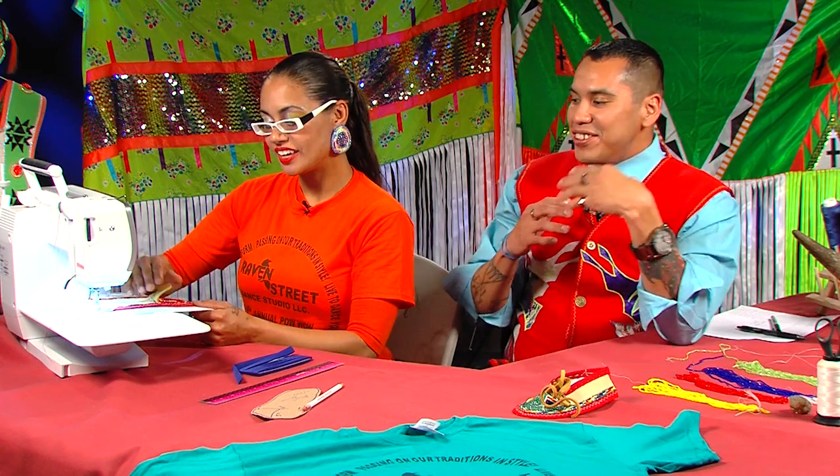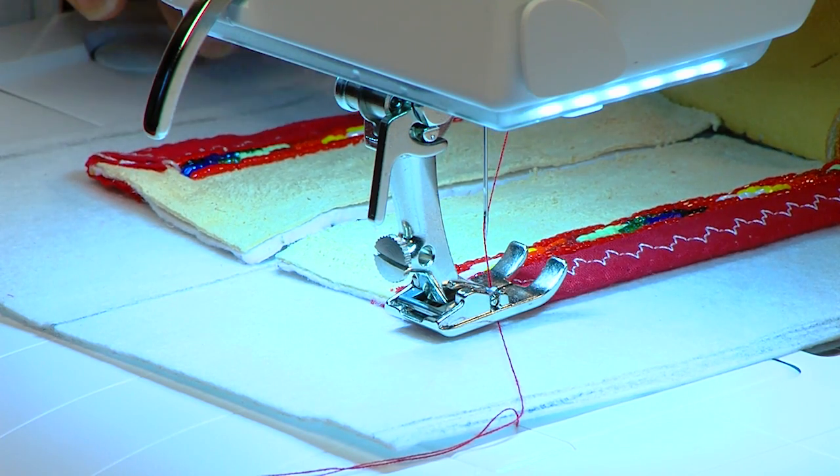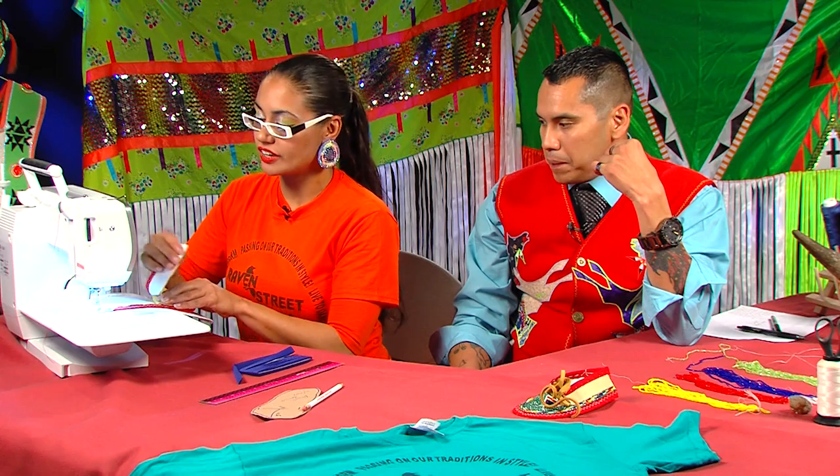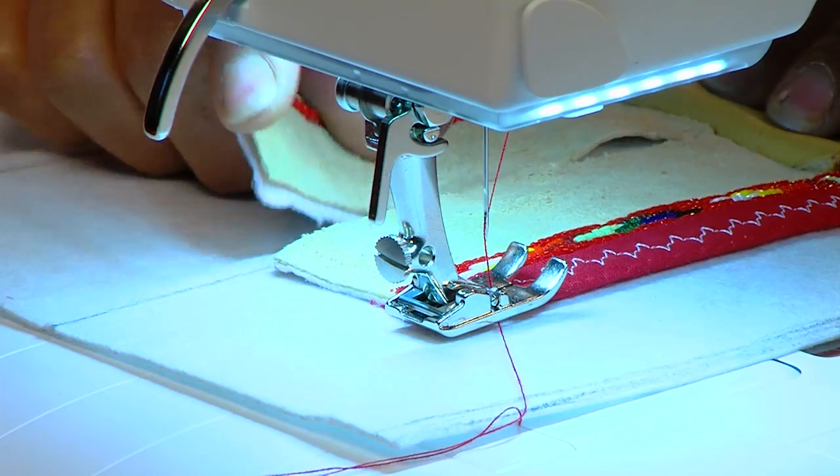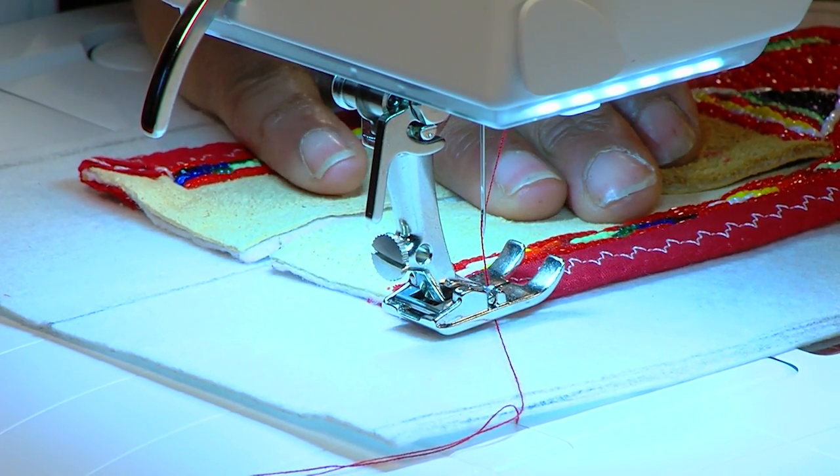Now we'll come to the segment where we're going to sew it together. Once again I want to thank Bernina of Oklahoma City for donating our brand new sewing machine. Are you going to do a straight stitch or zigzag? I would start with a simple straight stitch. We'll go back around again with the zigzag to reinforce it, but just so it stays in place at first the straight stitch is best. Earlier you saw I had a T drawn on the new pattern — we'll line that up with the existing T and then begin stitching.